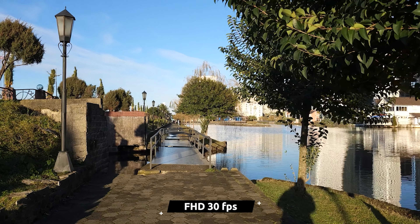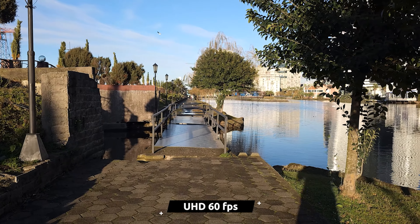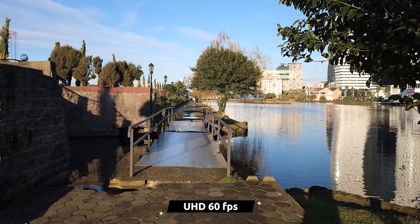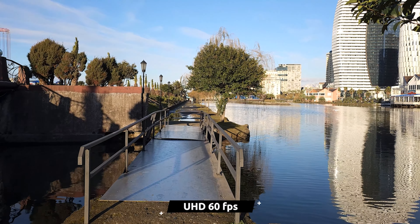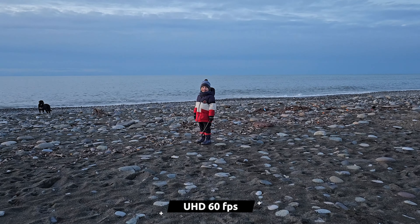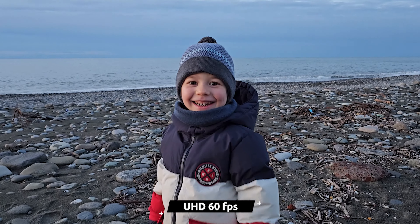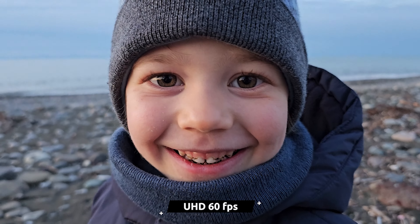I couldn't find any differences between FHD and 4K except the resolution, and the same applies to the frame rate — 30fps and 60fps clips have essentially the same quality, which is always nice to see. As the sun lowered on the horizon, the exposure began to work out more accurately. Stabilization works well, even with super steady mode disabled.